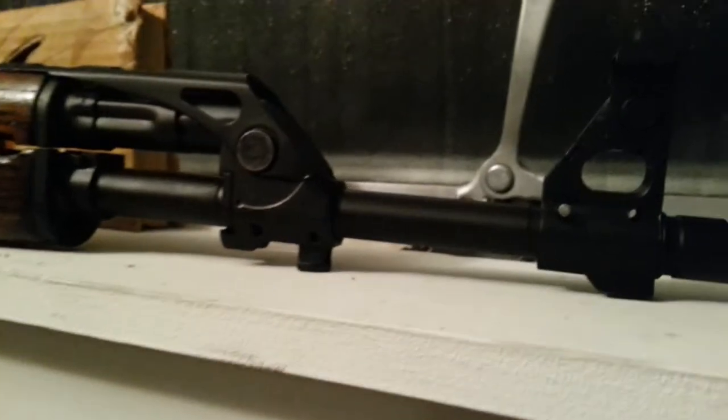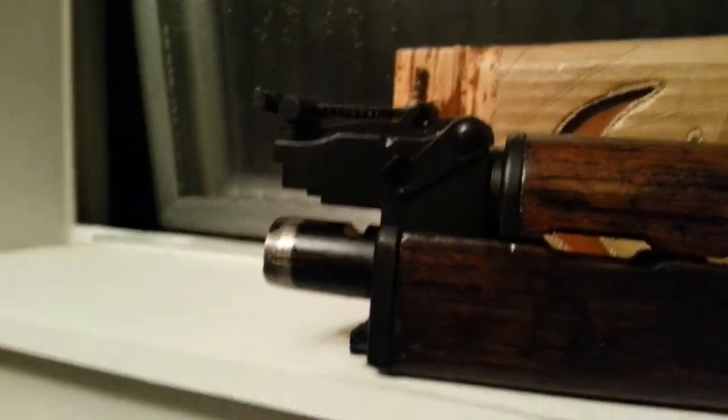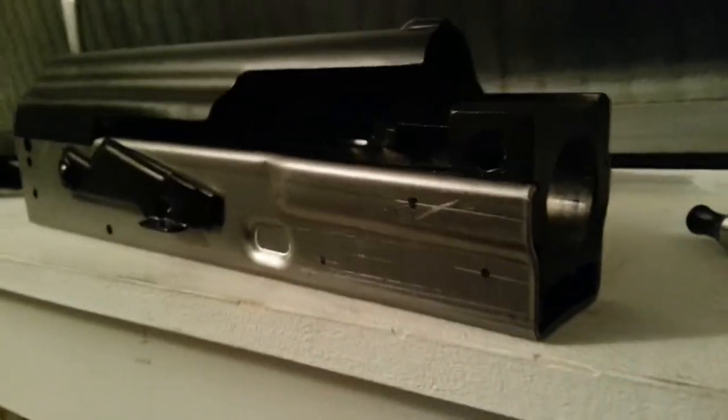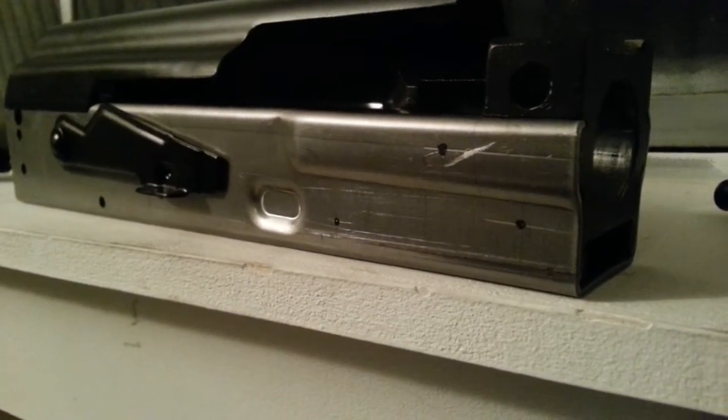I just got to basically pin in the sight and the gas block. I don't know what wood I'm going to use yet — I have several different hand guard sets. That's the populated barrel. Here's the receiver — receiver number three or four.